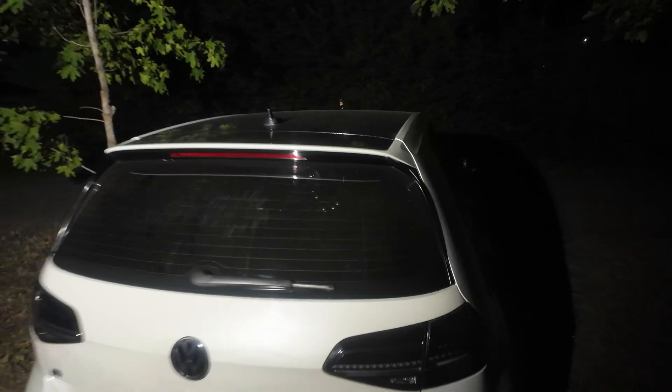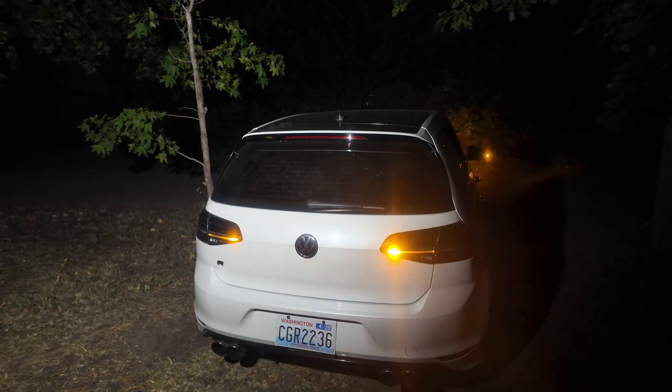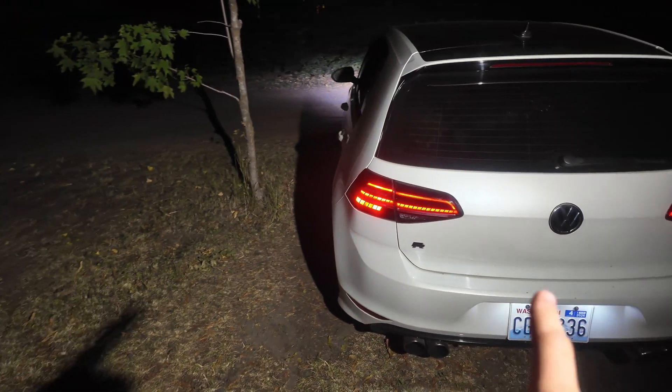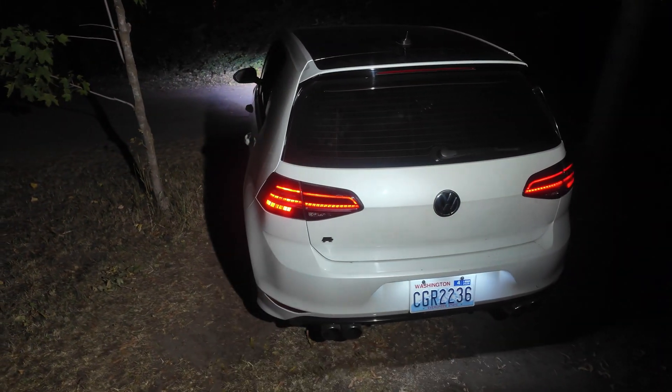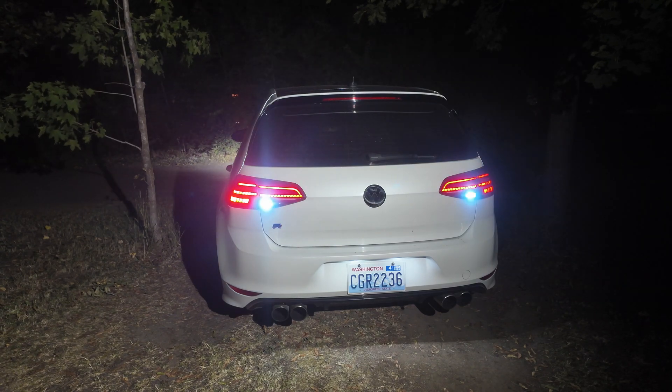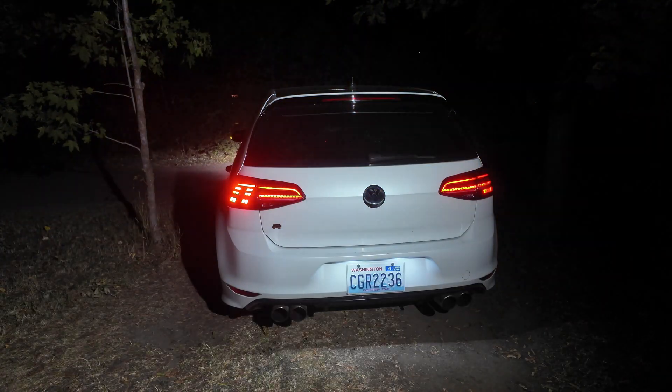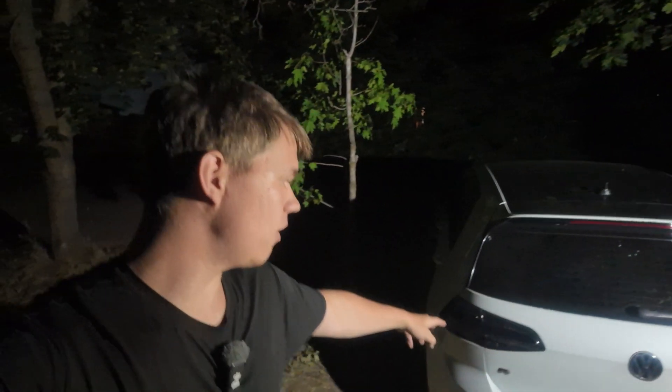Now let's see if the taillights work. When we close and lock the trunk, we have our amber turn signals working! Turning on the lights, everything works. Reverse and brake lights are also working. Just like that, we have a step-by-step guide on how to get these V-Land taillights working with the amber sequential turn signals. It's not plug-and-play like V-Land claims, but with a little coding and wiring you can make it work. If you found this video helpful, please drop a like, and if you have questions let me know in the comments. Thanks for watching!